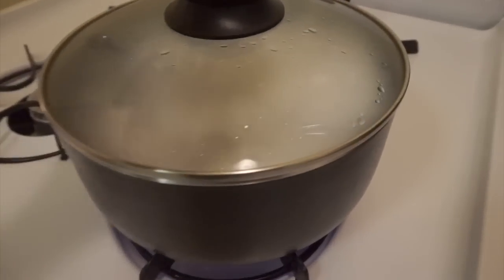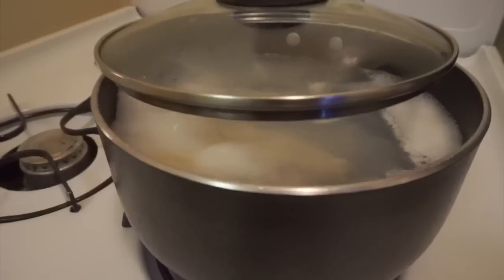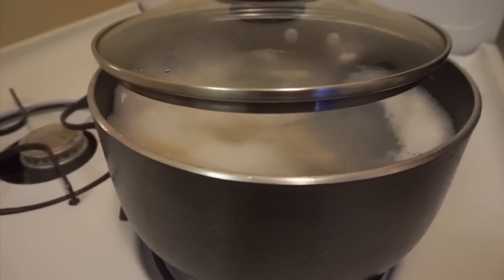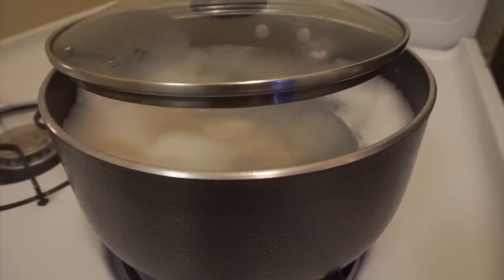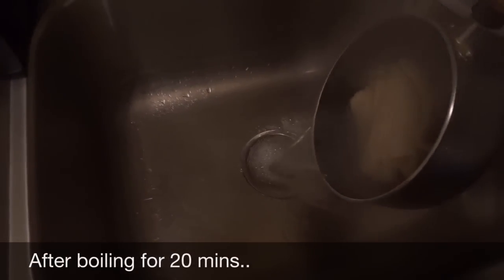After the salt fish has been boiling for about 10 minutes, I just come back to check on it to ensure that it's not boiling over onto the stove. I leave the cover slightly off and allow it to boil for another 15 minutes. At this point I'm just throwing off the water because I'm going to put the salt fish to the side while I prepare the other ingredients.